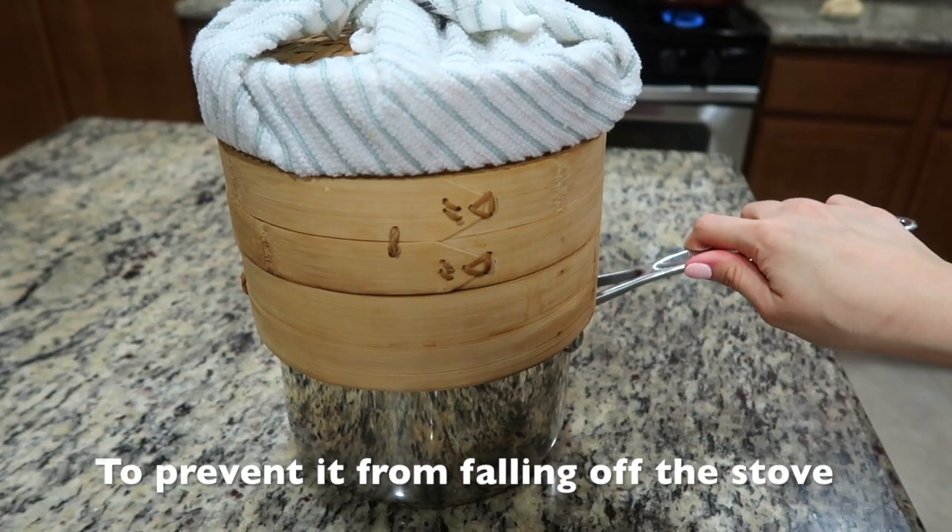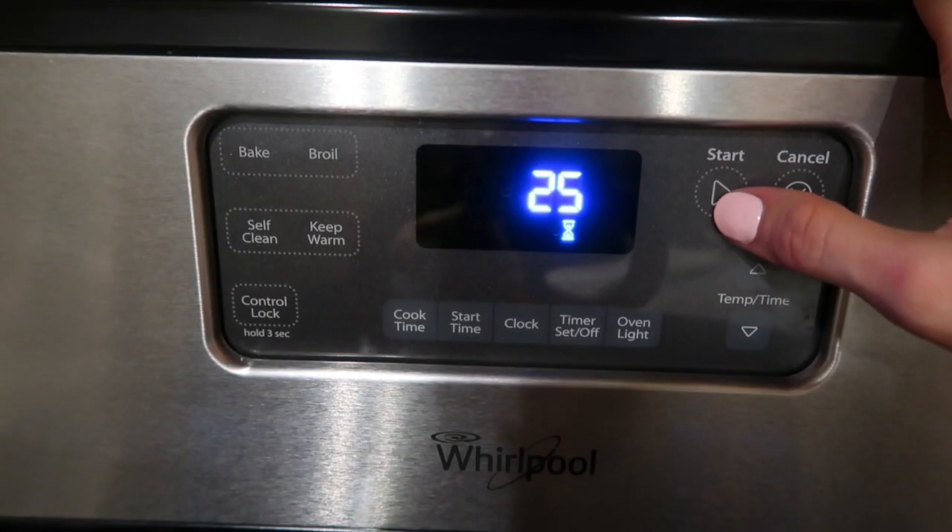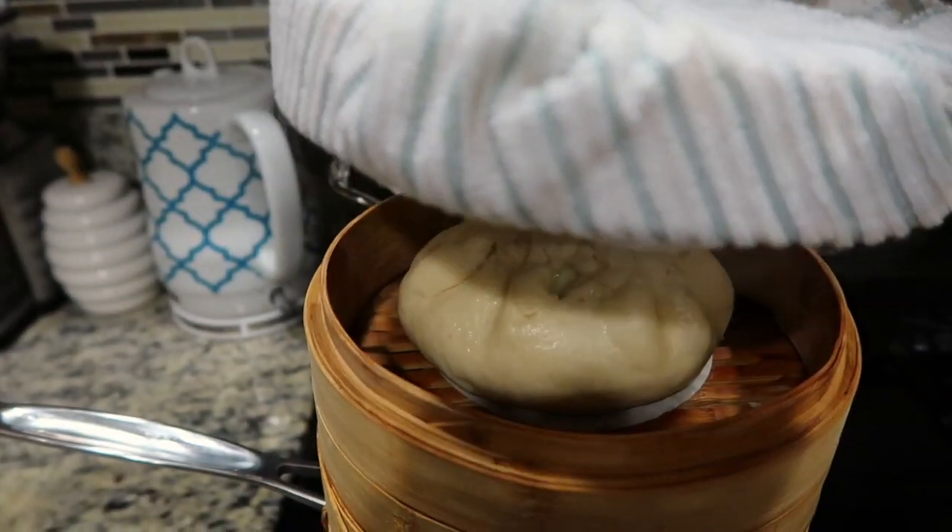Make sure the steamer fits snugly on top of the pot — that's really important. Now steam the buns over medium heat. Set a timer for 25 minutes and that's it.